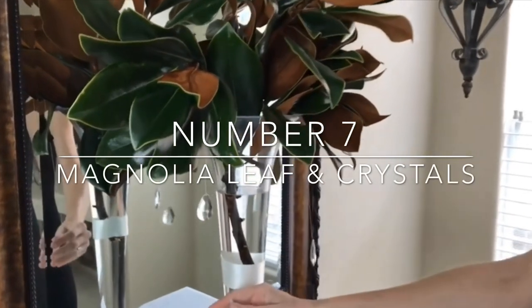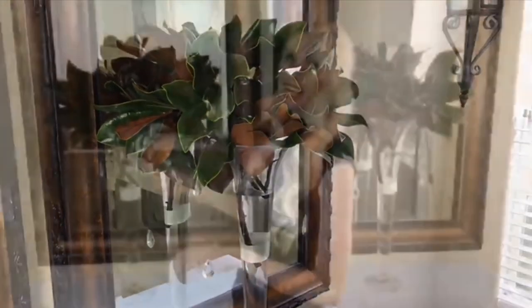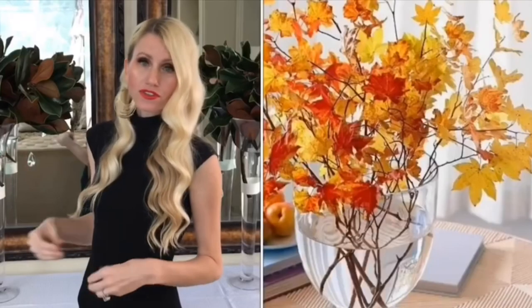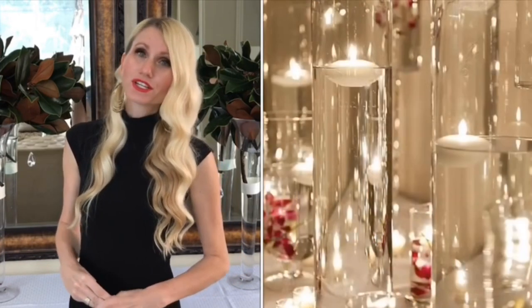On top of my tablecloth I'm adding these tall elegant centerpieces that will add height to my tablescape. I added my base with greenery first because I don't want this to topple over onto my food. I chose a magnolia leaf because it's classic, neutral, and pairs wonderfully with my tablescape — and it's really easy to switch out for different seasons. You could add fall leaves for a harvest party, poinsettias or pine cones for a Christmas party, or even floating candles for a New Year's Eve party.